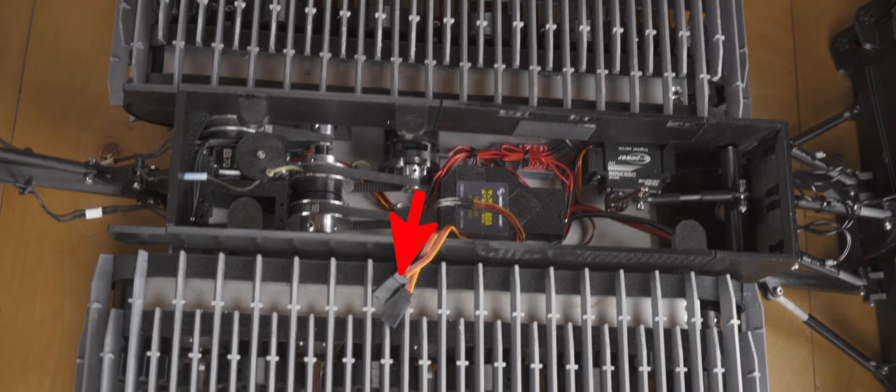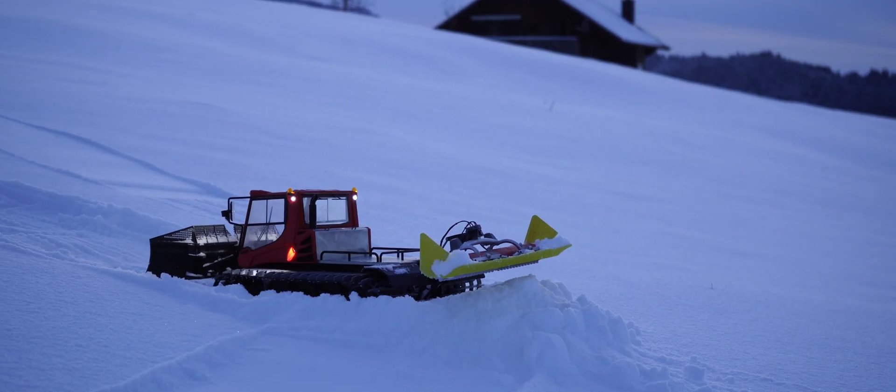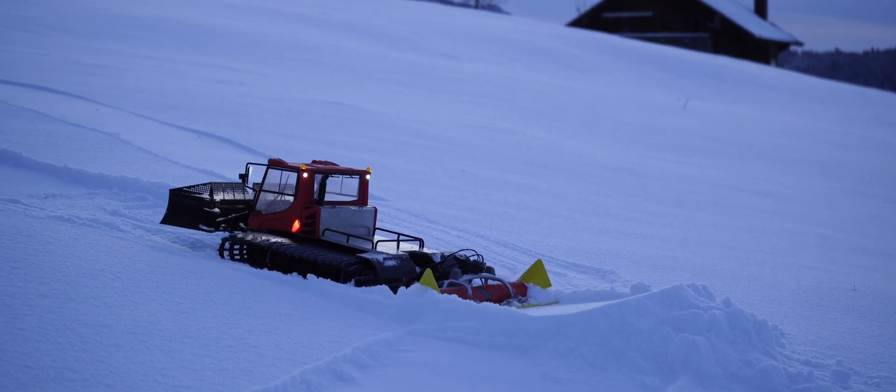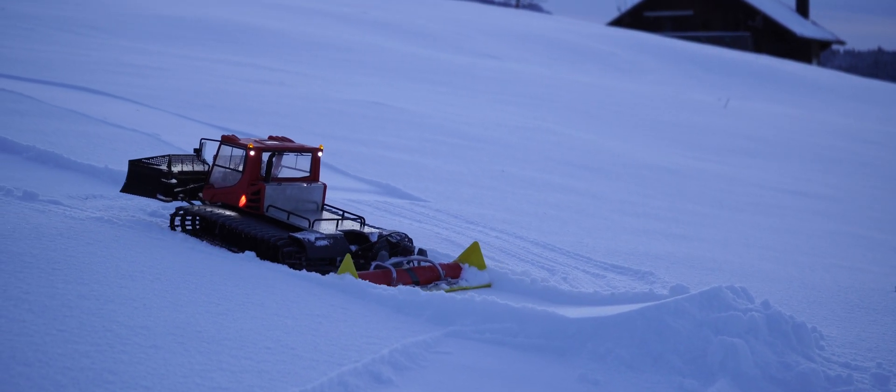With these cables I power the lights on the bed and the cabin. The Alpine Flex Tiller is lifted with a string so it can be lifted without a problem, and when it gets lowered it automatically follows the terrain.